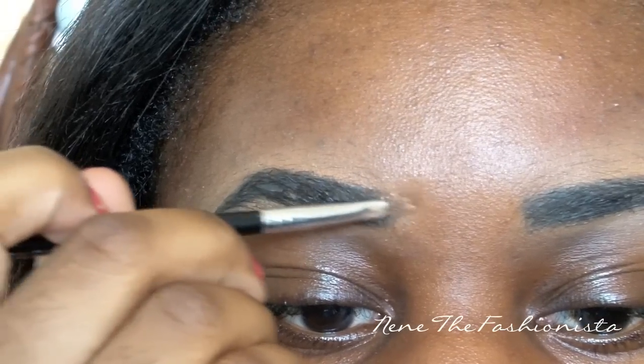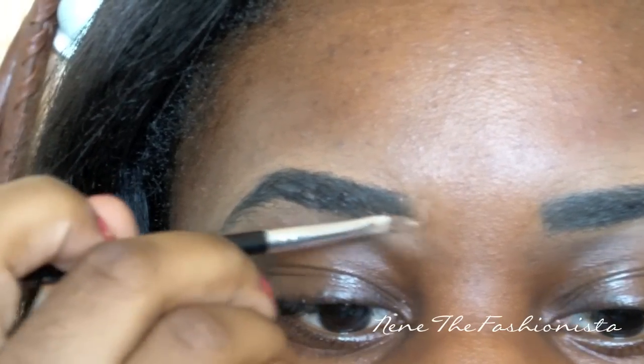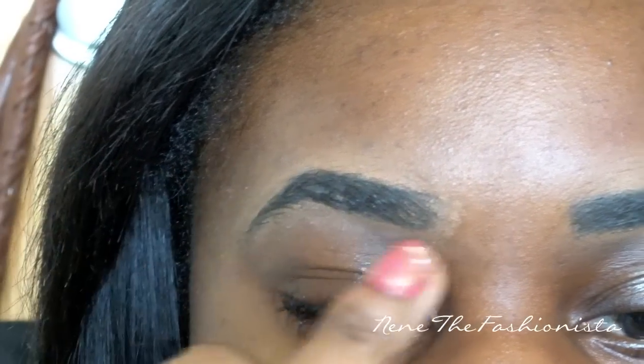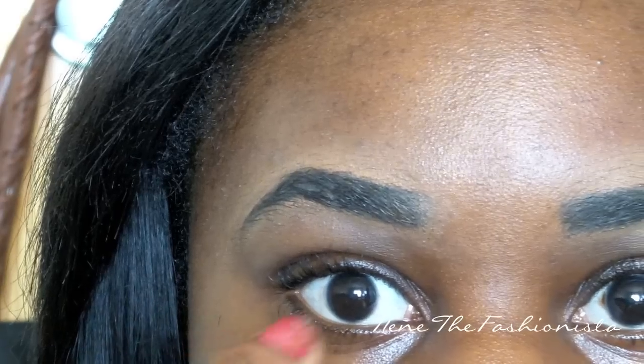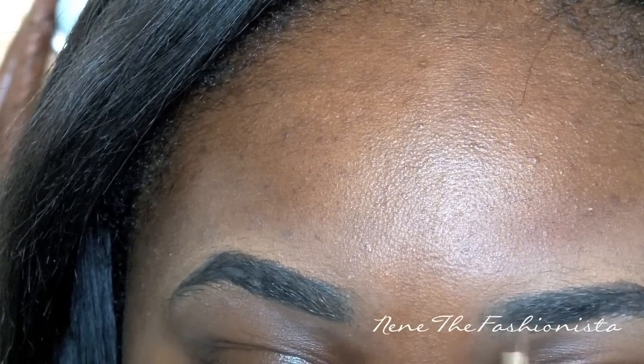Now take whatever is left on your concealer brush and apply it to that section where you added the extra pencil in the inner corner of your eyebrows. This is going to give it that faded look so your eyebrows don't look completely drawn on — it's going to make it look natural, like you just woke up and that's how your eyebrows are.